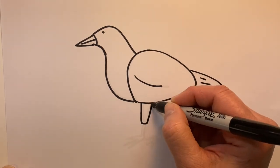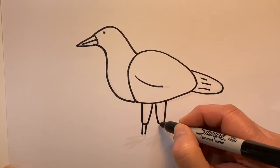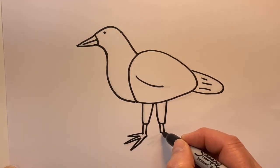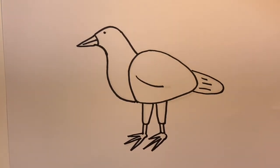And his legs. Vertical horizontal lines. And his feet. And now we'll add color.